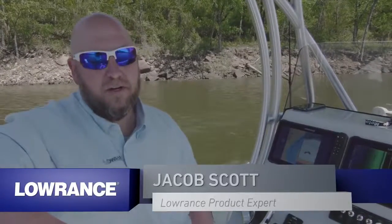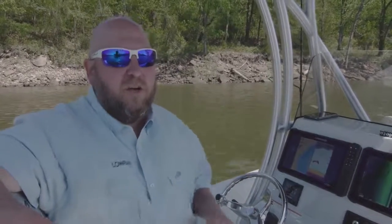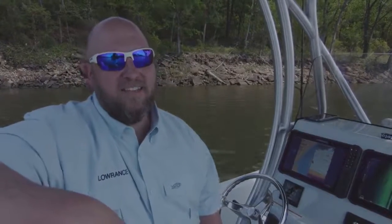Hey guys, Jacob Scott, Lowrance product expert. Today we're out here on the water, we're going to walk you through using the Lowrance Structure Scan 3D with the new HDS Live units. Don't forget if you like this video, give us a thumbs up and hit the subscribe button for the Lowrance YouTube channel so you can get more technical videos like this.